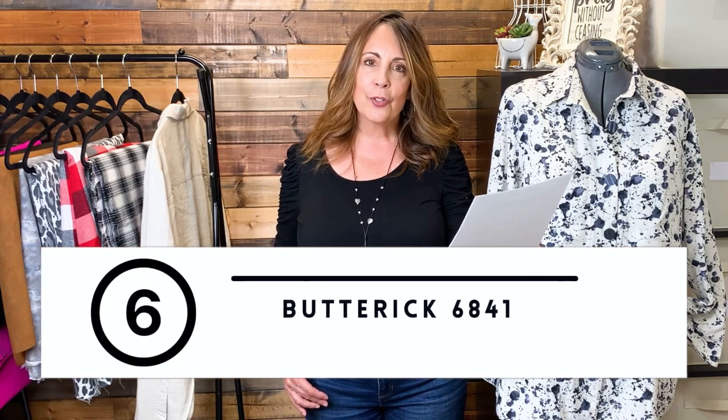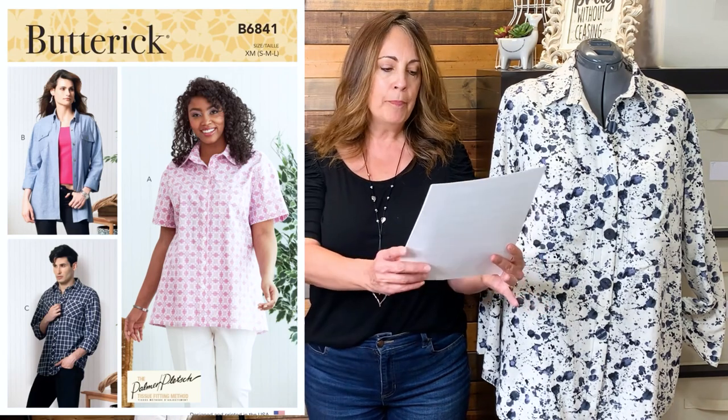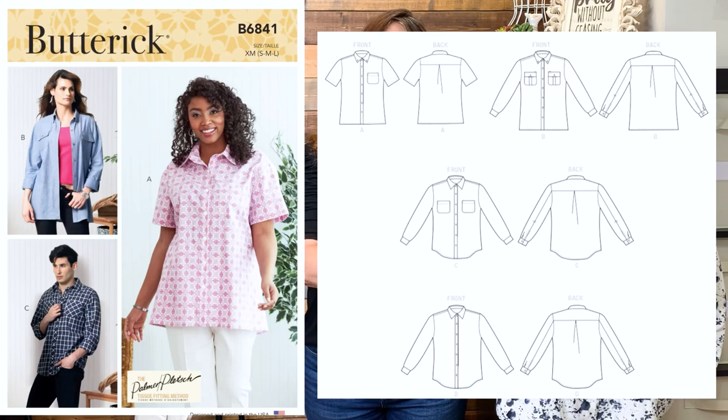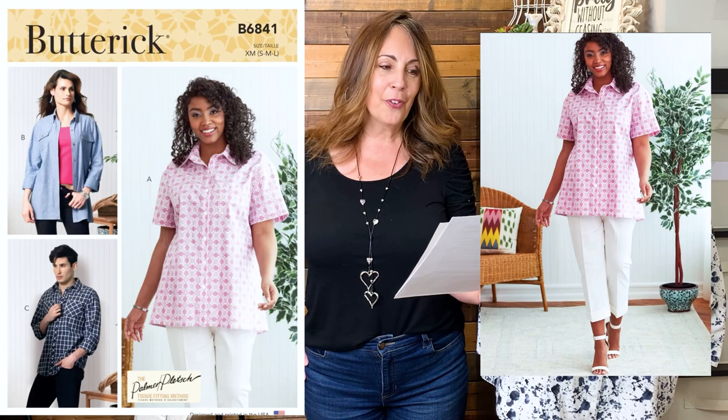In Butterick, it's 6841, also a unisex design in sizes small to 4X — that's a 36-inch to 56-inch chest. These shirts feature a pointed collar, collar and front bands, self-lined yoke, forward shoulder seams, and narrow hem. Fabric suggestions are cotton lawn, gingham, poplin, and gauze. Again, I would go up a size on this to make a jacket and use a heavier fabric, as these recommendations are definitely for a shirt.